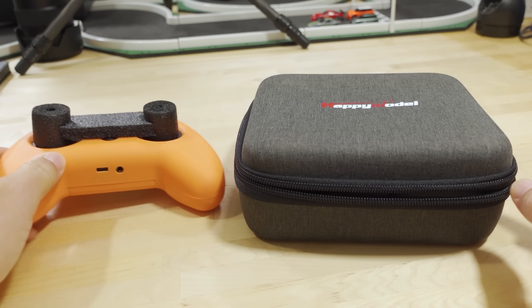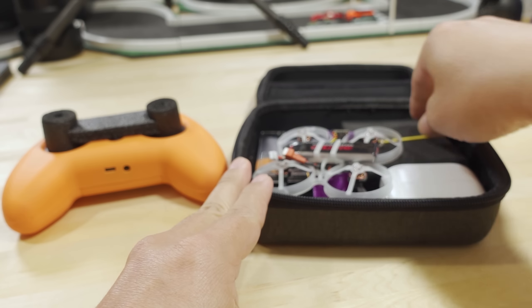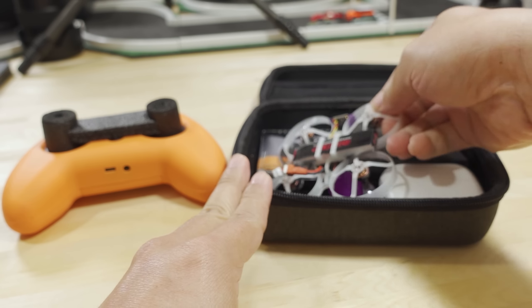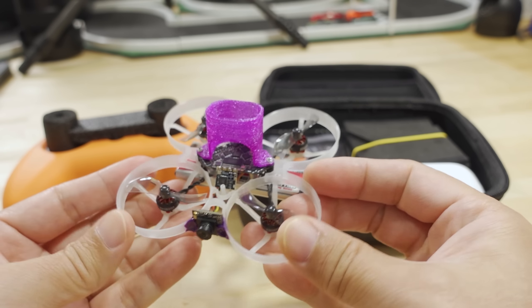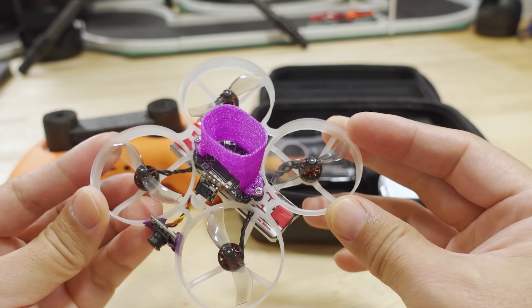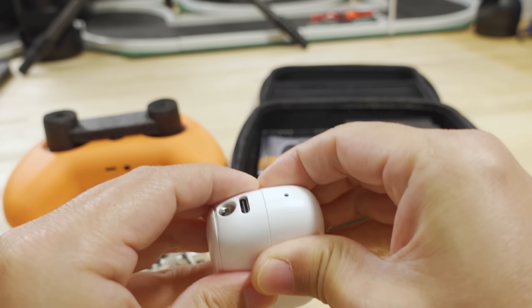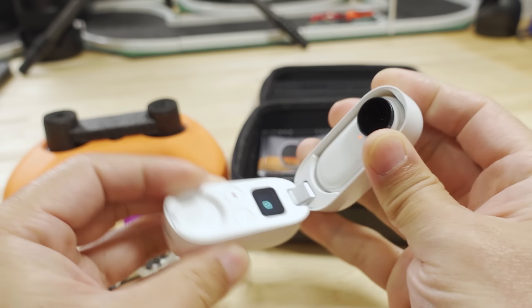I took my modded LiteRadio 2 — it says ExpressLRS in here — and I'll explain the whole magnet thing which you might have seen on my Instagram post previously. I'll explain that later. I took this modified Moblite 7, which I modded out for the Insta360 GO 2. And here's my Insta360 GO 2.